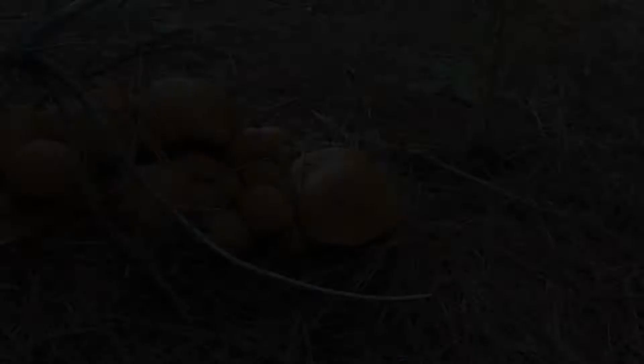A cluster of Chimnopalus here - unfortunately not an edible mushroom, but look at that cluster.